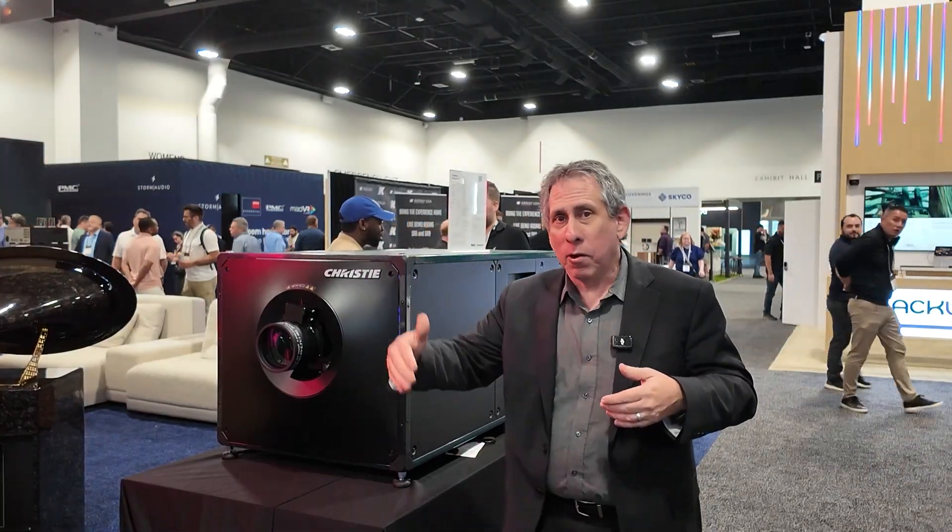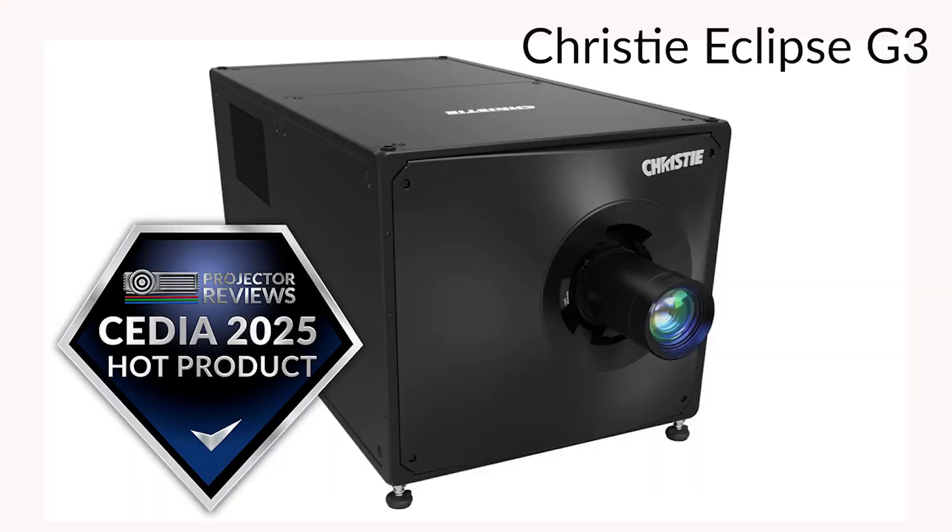We have our M series, we have our Jazz series, we have our Inspire series. We have a lot of different products for this market, but the Eclipse — that's a special type of unit that is really for the customer that wants the best, uncompromised image quality. That's what this is about.